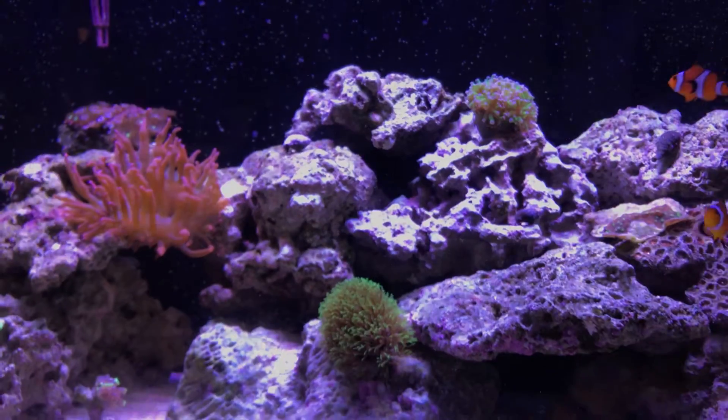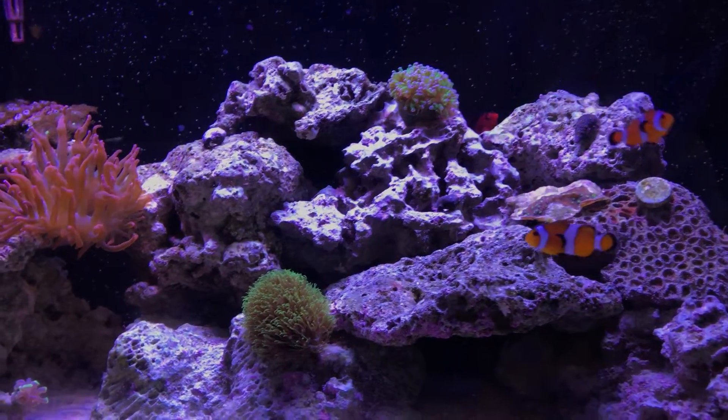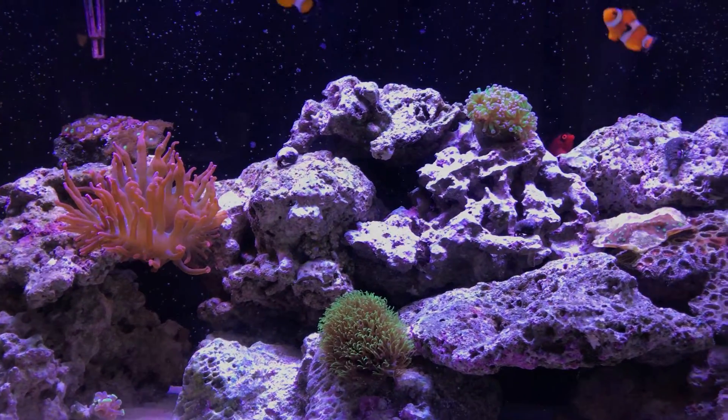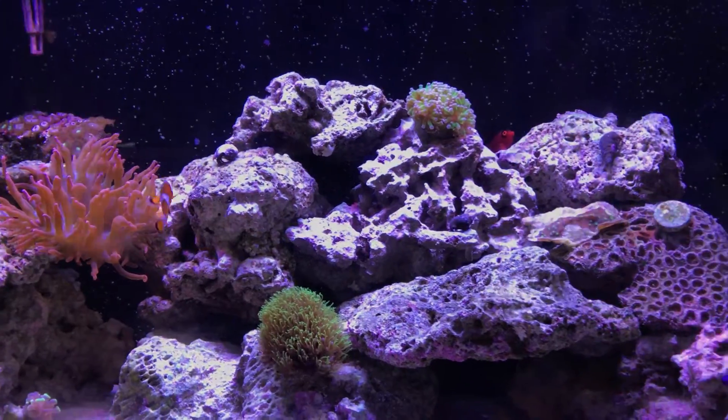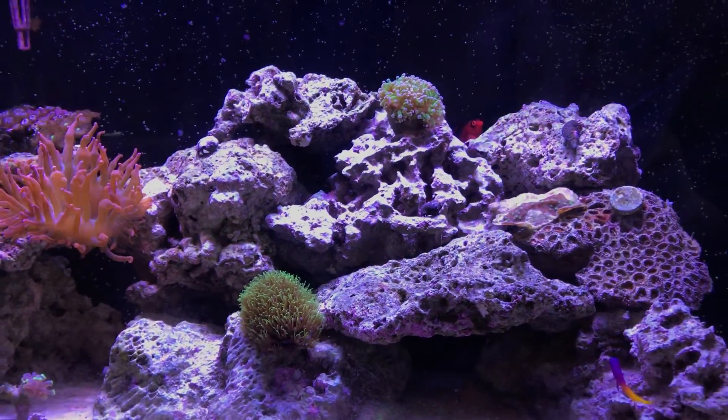That's it for right now. I'll be doing an update about the tank itself next, so stay tuned for that. If you thought this homemade skimmer was neat, give me a thumbs up, and if you want to see more about my tanks, hit the subscribe button. Thanks guys and I'll see you in the next video.